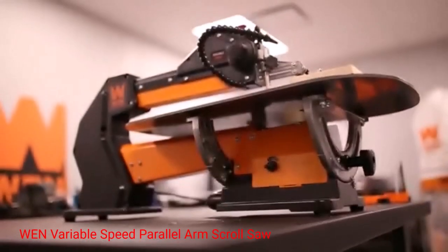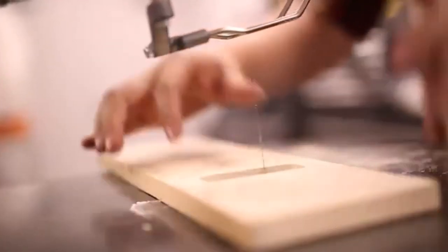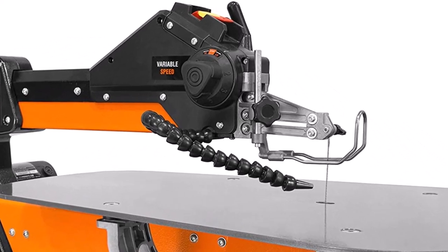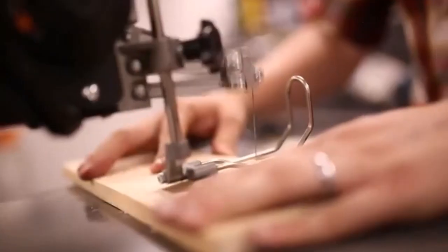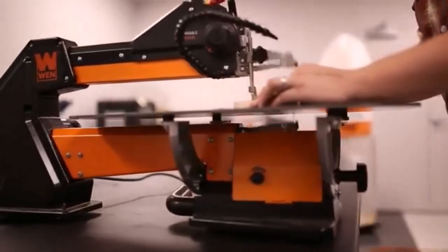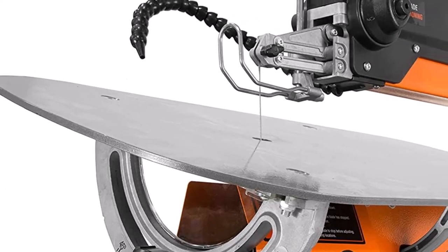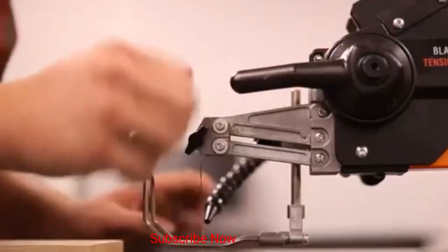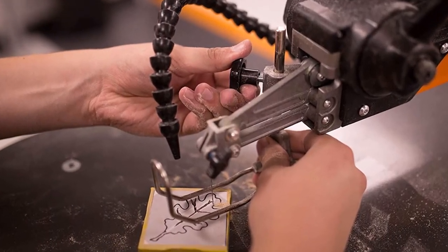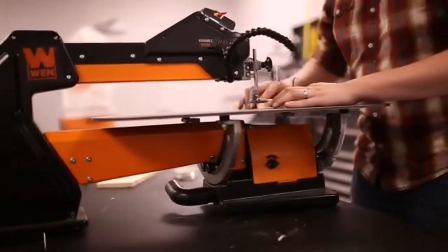Number 4: Wen Variable Speed Parallel Arm Scroll Saw. If you plan to cut large workpieces, you need a scroll saw with a long throat depth. One such saw is the 1LL2156, with a throat depth of 21 inches, allowing you to handle almost any size of workpiece. The extra large dual bevel steel table provides ample surface to maneuver the workpiece, with dimensions of 25 and 5/8 inches in length by 16 inches in width. It can bevel up to 45 degrees to the left and up to 30 degrees to the right. With a speed that can be varied from 550 to 1600 strokes per minute, the 1LL2156 allows you to fine-tune the cut for the best finish. Housed in the machine is a 1.6 amp motor which provides enough power to cut through different materials smoothly without bogging down, with a stroke of 3/4 inches and the ability to cut through 2-inch thick materials.